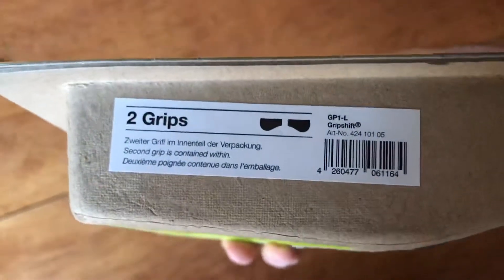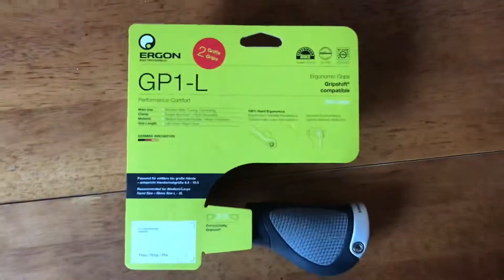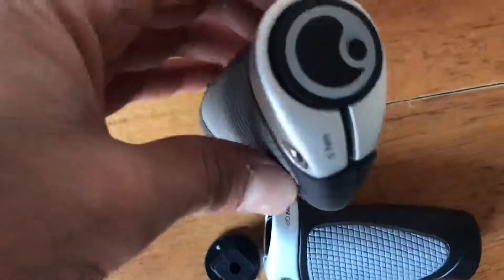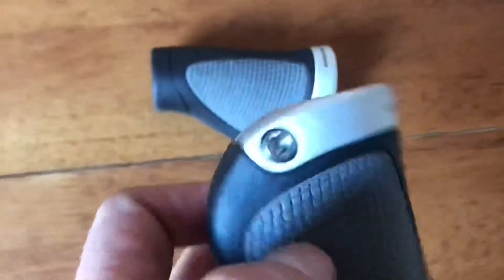I just got these — they come in a little packet, one at the bottom and one inside it. I've got an allen key ready to put them on. So here are the two grips: that's the one that was on the end with the end cap in, and the other one which was inside it also has its end cap.